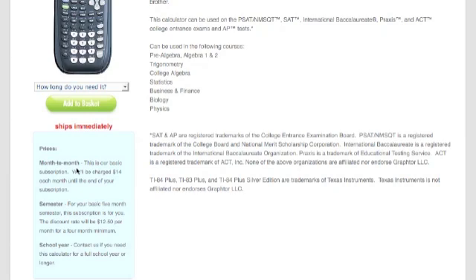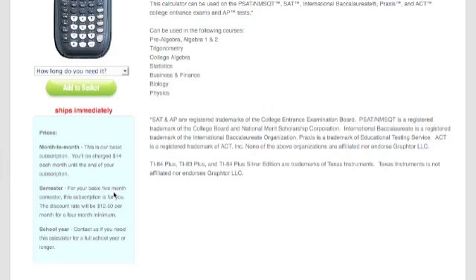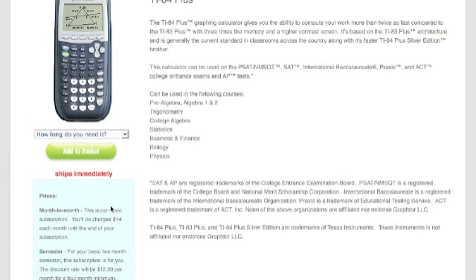You can either order the calculator for a month at a time, or you can go for a semester rate. The single month is going to be $14 for each month. This is good if you're going to need the calculator for one or two months. If you're going to need it for an entire semester, we give you a discount of $12.50 per month, but you have to rent the calculator for at least four months. If you need to rent it a little bit less than that and choose the semester rate, you'll be defaulted to the month-to-month price.